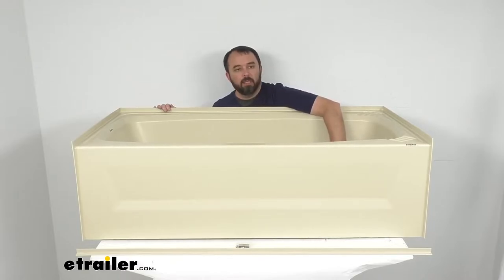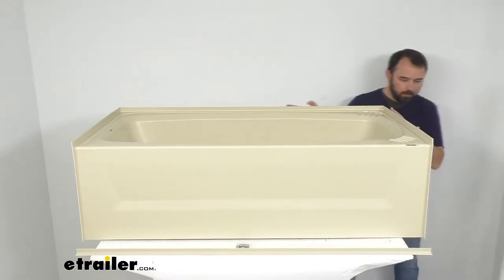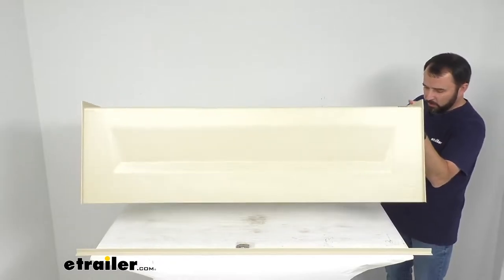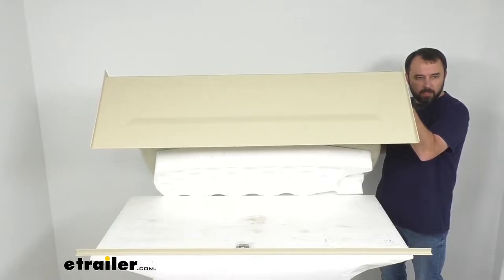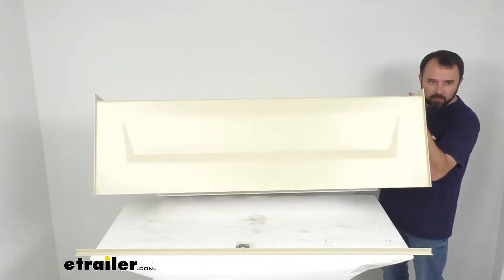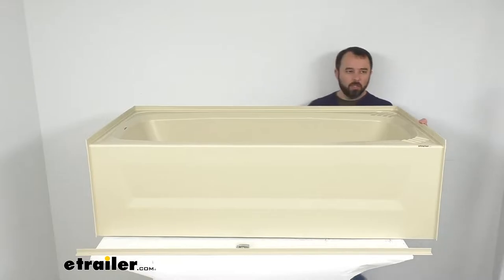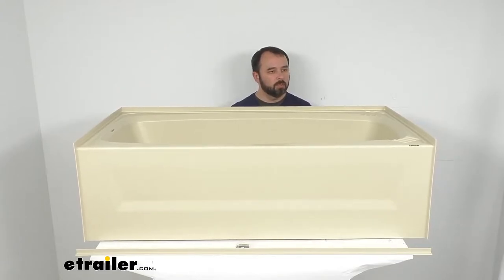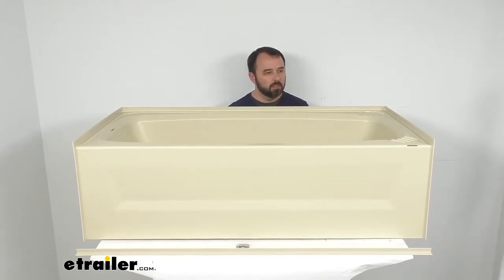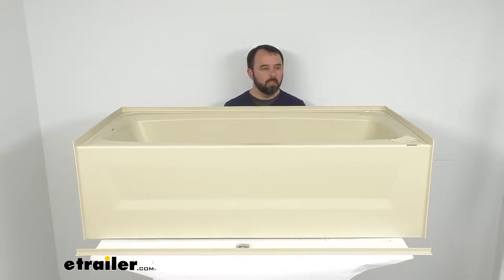This tub is going to fit your right-hand drain hole setups. I'm going to give this a little tip here to show you that this also includes at the base a three and three-quarter inch thick foam base. That's going to provide support to prevent this tub from cracking, but it's also going to dampen the sound of the tub filling with water. If you happen to drop a bar of soap or something like that, that foam base is also going to dampen that sound.